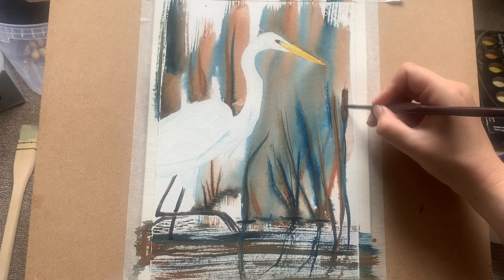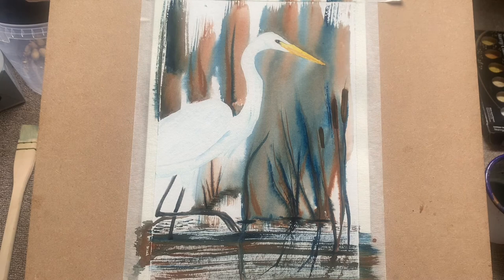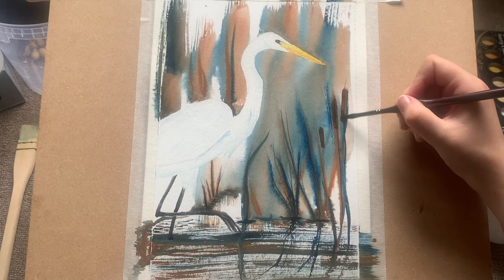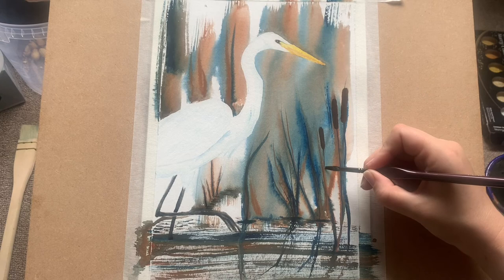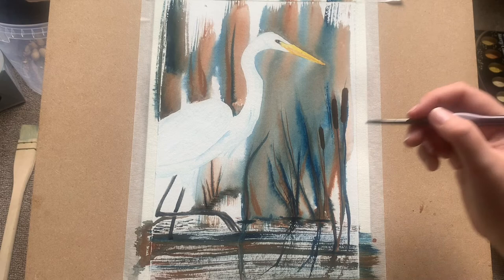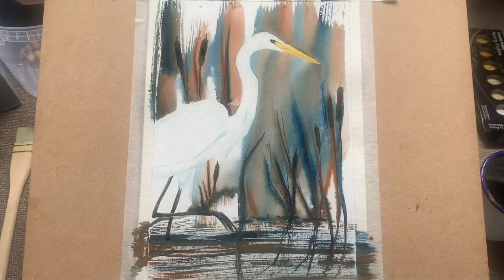Now I've changed to my flat brush and I'm just adding in some bullrushes, changing some of these basic reeds into bullrushes. I love bullrushes — they look great in paintings and in real life. This is burnt amber mixed with some Prussian blue to give it a deeper tone and to tie it in with the rest of the painting. It's literally just a simple stroke with the flat brush, then fill out the shape.